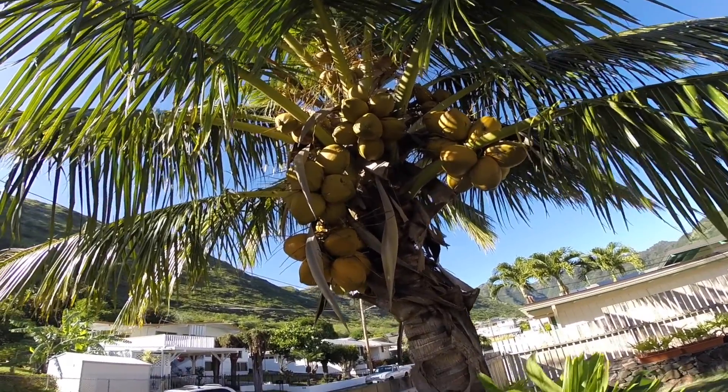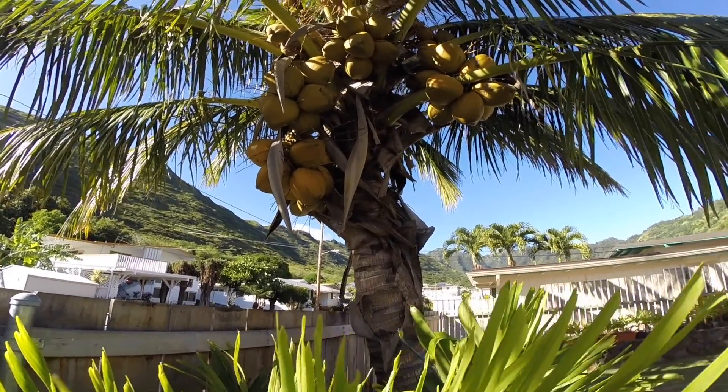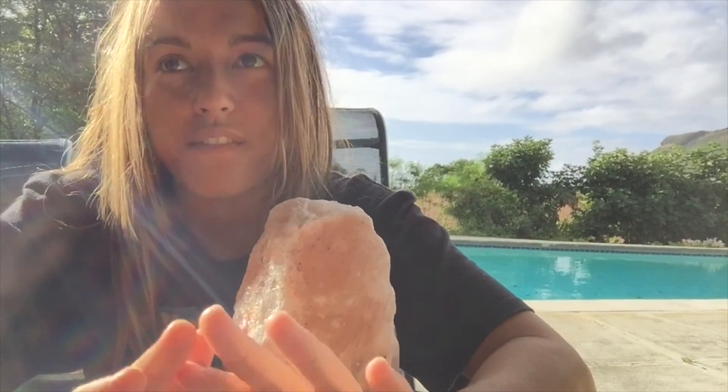It's really weird because I go to the mainland and coconuts are cheaper there than they are in Hawaii, and they don't even grow coconuts on the mainland, so I don't understand that at all. But anyways, I don't really buy coconuts here — I usually just try to find them.